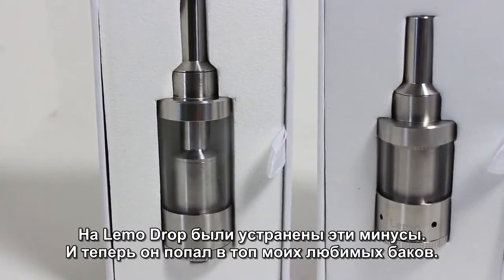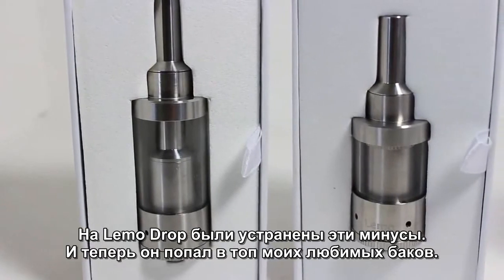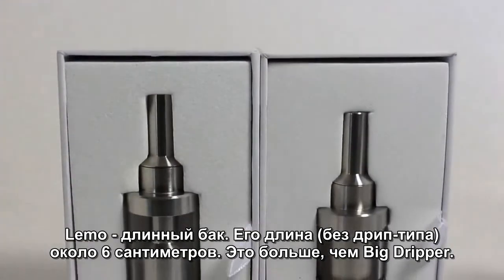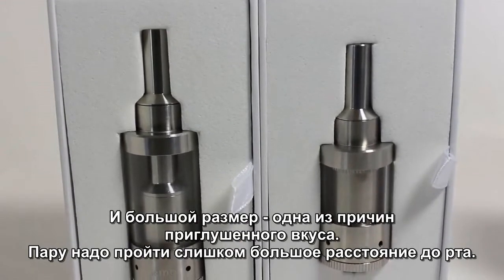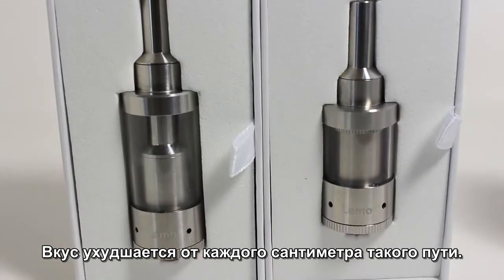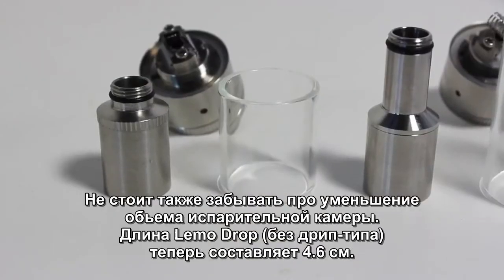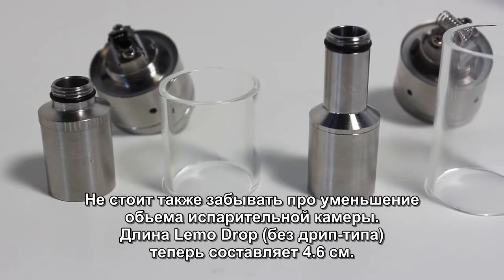The Limo Drop fixes two of these flaws and as a result makes it my top RTA at the moment. The Limo was a large RTA, measuring out to around 6cm without the long drip tip — that's bigger than the Big Dripper — and the huge size is why the flavor was so muted. The vapor has to travel quite far before reaching your mouth, reducing flavor with each centimeter it travels. The Limo Drop fixes this, incorporating a smaller 2.7ml tank that lasts me an entire day, and a much smaller chimney cap. The overall size comes out to around 4.6cm without drip tip.